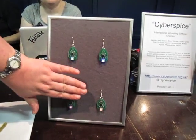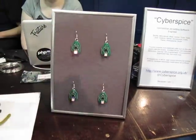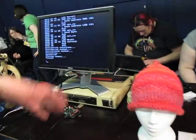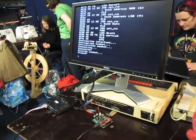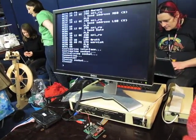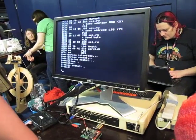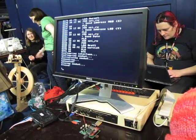The colour pattern changes depending on where your hand is. I also do traditional geek — for example, my BBC Micro now has Ethernet to connect to the outside world.